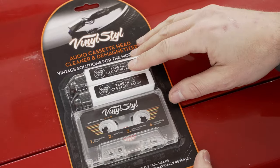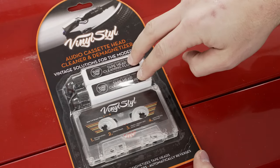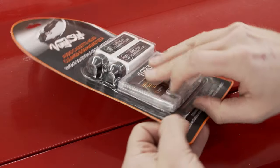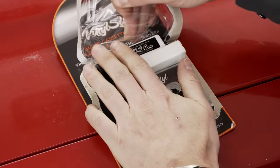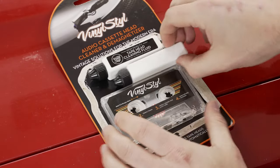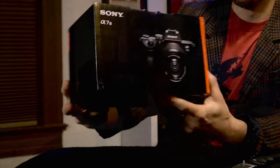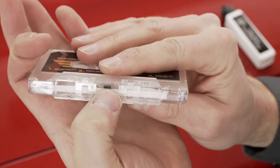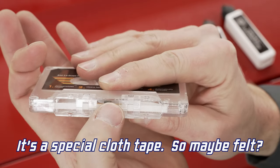If you're my age or older, you've probably seen these your entire life, but for those who don't know, this is the head cleaner — a special cassette with special tape inside. It's my first unboxing video in probably three years! Gaze upon its beauty, gaze upon the box. So as you can see, that is not your average audio cassette tape — it kind of looks like felt to me.